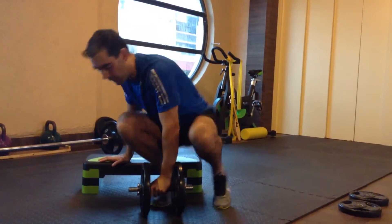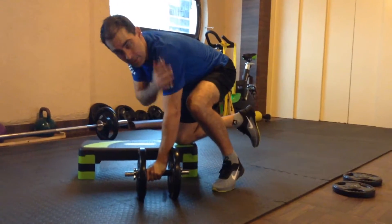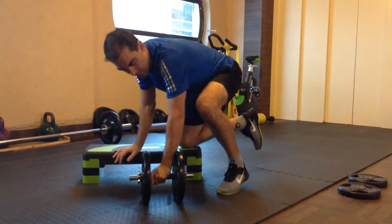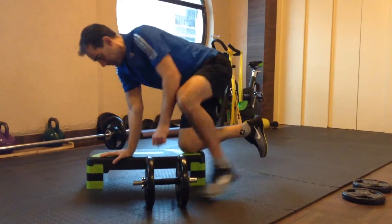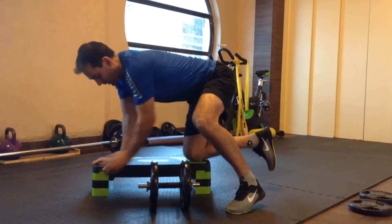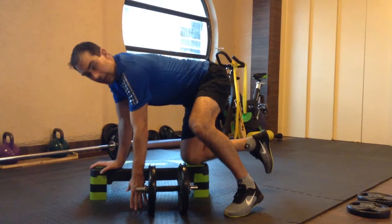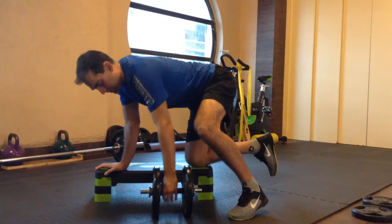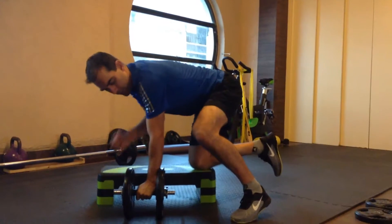The one-arm row is an exercise designed to build the muscles of your forearm, all of your pulling muscles, as well as the muscles of your back. Get onto a flat bench or a step box so that there is a little bit of height — just about the length of your arm or slightly longer. Place your dumbbell underneath your shoulder.